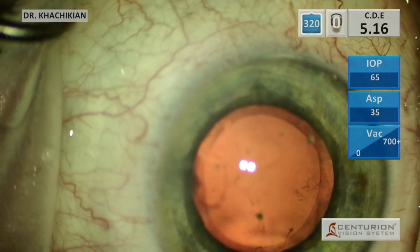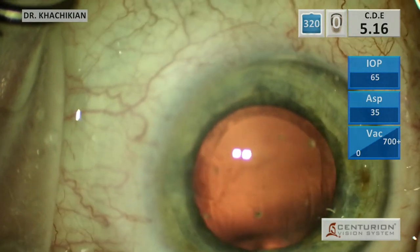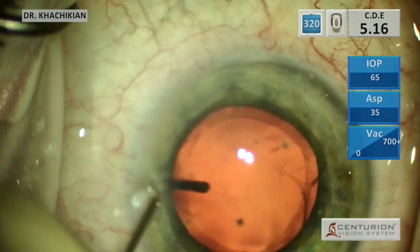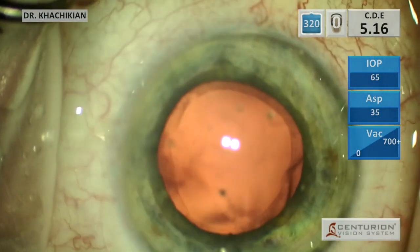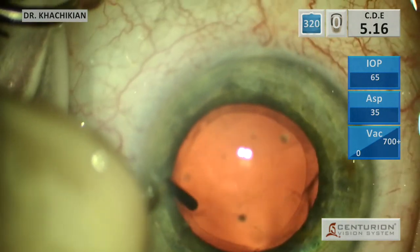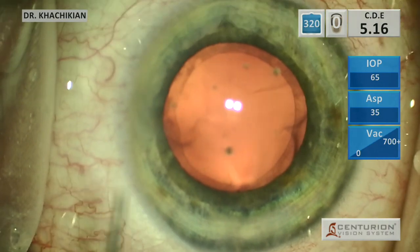Here we use the power washing maneuver to get some of those wispy strands. There's a little piece of nucleus or epinucleus which we will express, and then we'll free up those strands so they're not behind the lens. If you get them into the fornix of the capsular bag, it's easier to IA them once the lens is in place. If they're behind the lens and haven't been loosened up, it can be really difficult to get them out once the lens is in position.